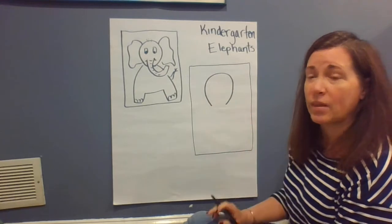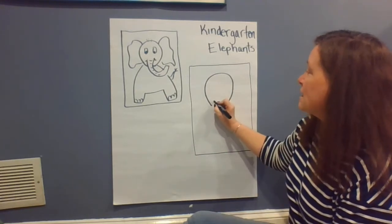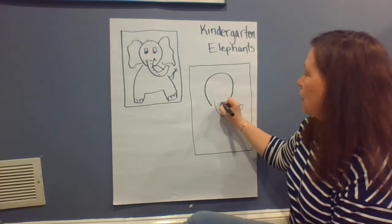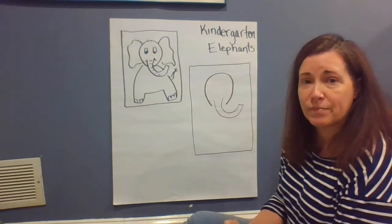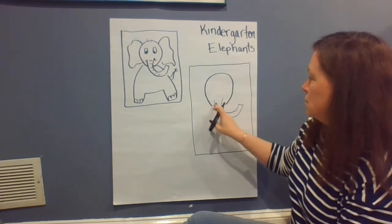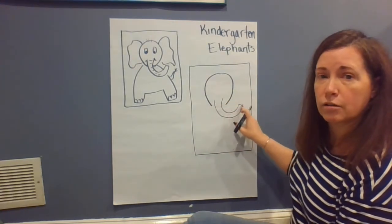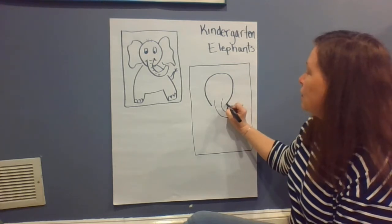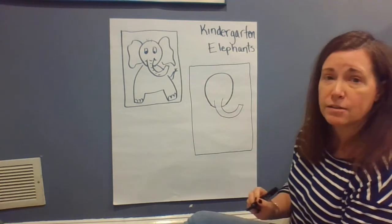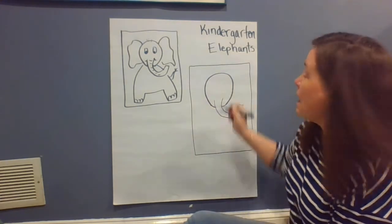Let's get started with that shape, and then the next thing we're gonna do is make a trunk for our elephant. It curves like that and curves like that, and then you can go back and close that shape. So we've got the start of our elephant's head.